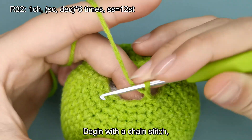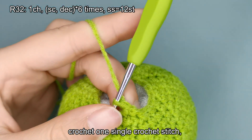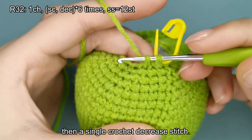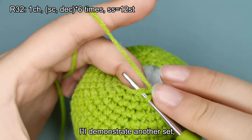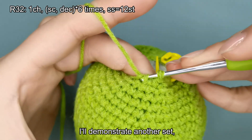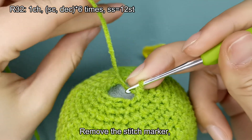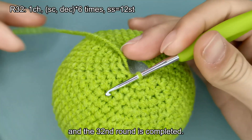Begin with a chain stitch. Crochet 1 single crochet stitch, then a single crochet decrease stitch. I'll demonstrate another set. Then please complete the crochet on your own. Remove the stitch marker. Make a slip stitch. And the 32nd round is completed.